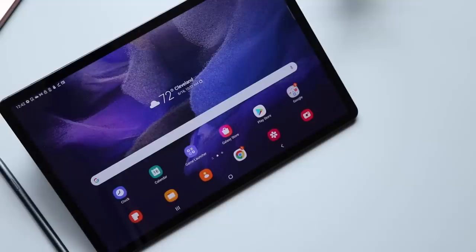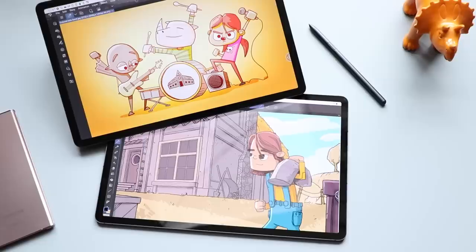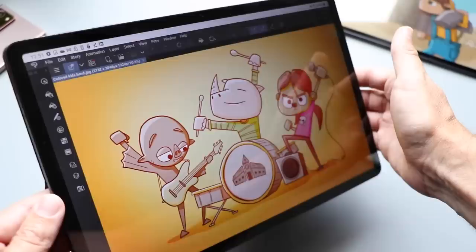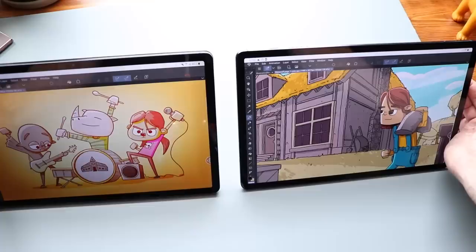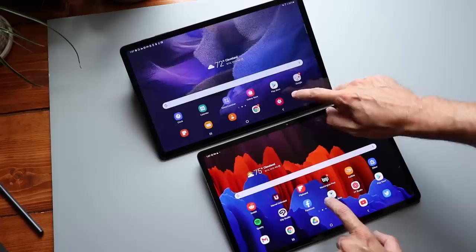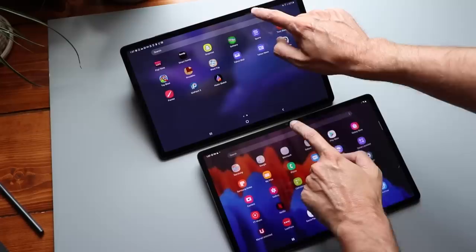That 12.4 inch screen has a 16 by 9 aspect ratio and it's a TFT LCD display. It's not the best display out there, but it looks pretty good. I can tell it's not nearly as good as the AMOLED display on the S7 Plus, though unless you're looking at them side by side you won't necessarily notice the brightness or color difference. Where you'll notice the most difference is in viewing angles — looking straight on it looks beautiful, but tilted, color will shift. The resolution is the same as the S7 Plus: 2,560 by 1,600 pixels. Another big difference is only a 60 hertz refresh rate instead of 120 hertz — personally I don't think it's that big a deal, but it depends on the person.